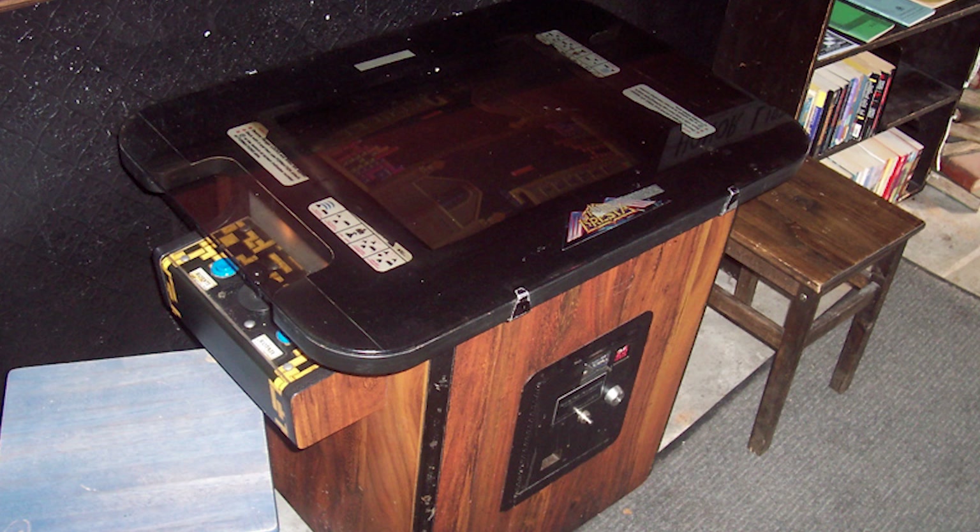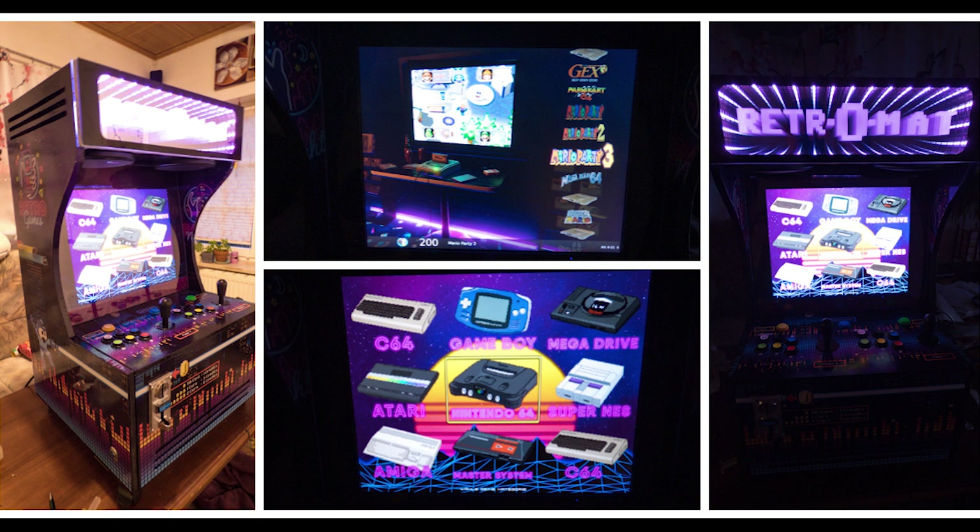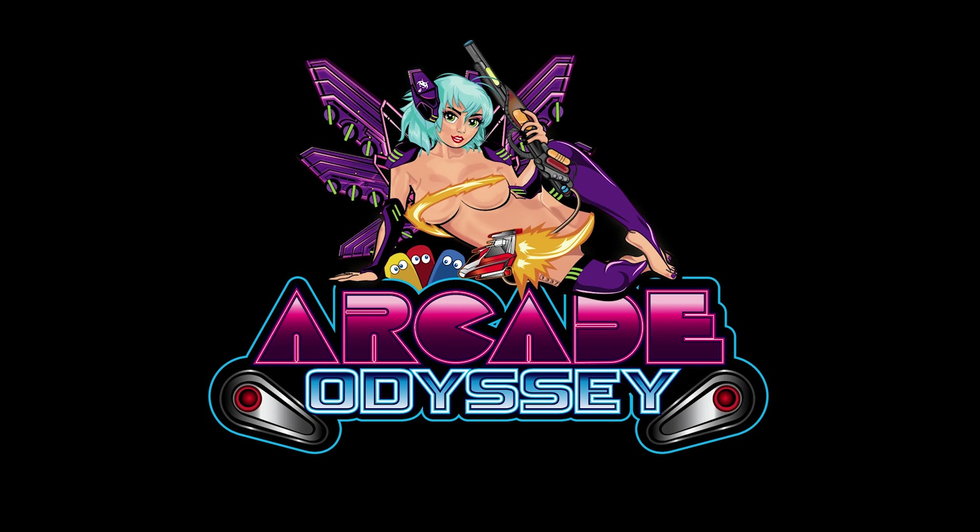So people started to build their own arcade machines and controllers for this very purpose. And so did we. With that small history, I welcome you to the first episode of how to build your own arcade machine from scratch. In this episode I'd like to tell you about the things and thoughts you need to go through when you want to create your own arcade.